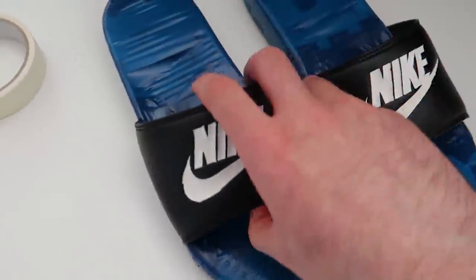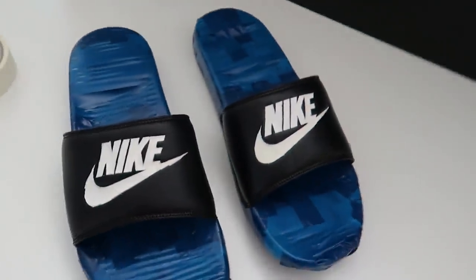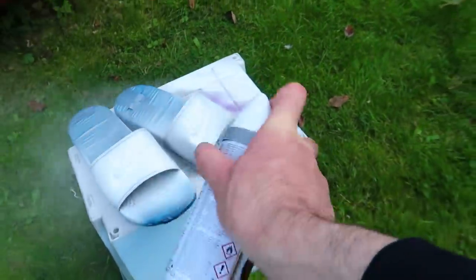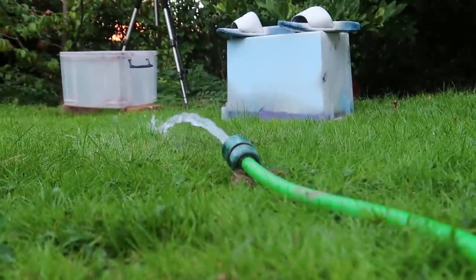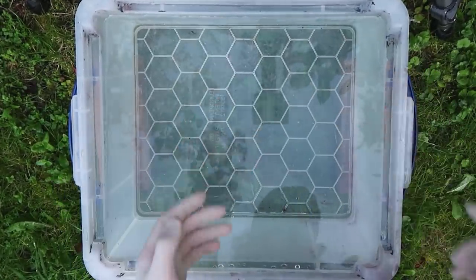As you can see they're fully taped up — this part is taped up, this part's taped up, the bottom's taped up, and I also taped up the Nike sign like you guys said I should last time, so I went ahead and taped up the Nike sign.